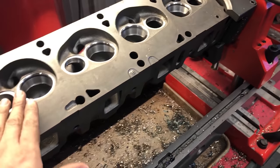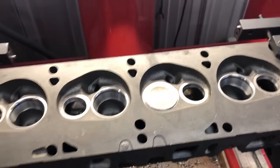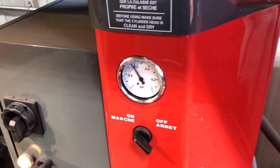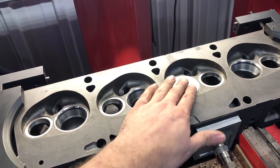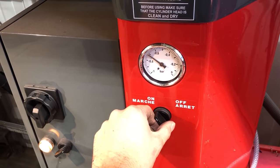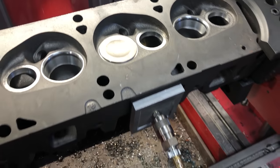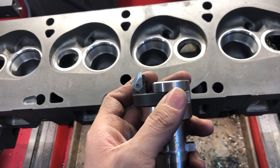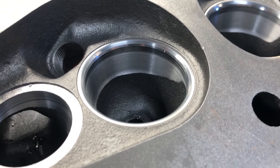My GoPro died so I'm having to finish recording on my phone. Here we've got the intake seats cut with a real nice pretty finish. When I put a valve in and turn on the vacuum gauge, I can see the seat is pretty good - even without lube on the guide and no spring, the gauge is only leaking down very gradually. The cutter I used has a 45-degree seat angle, one and a half millimeter wide (60 thousandths of an inch), with a 30-degree top angle and 60-degree bottom angle.